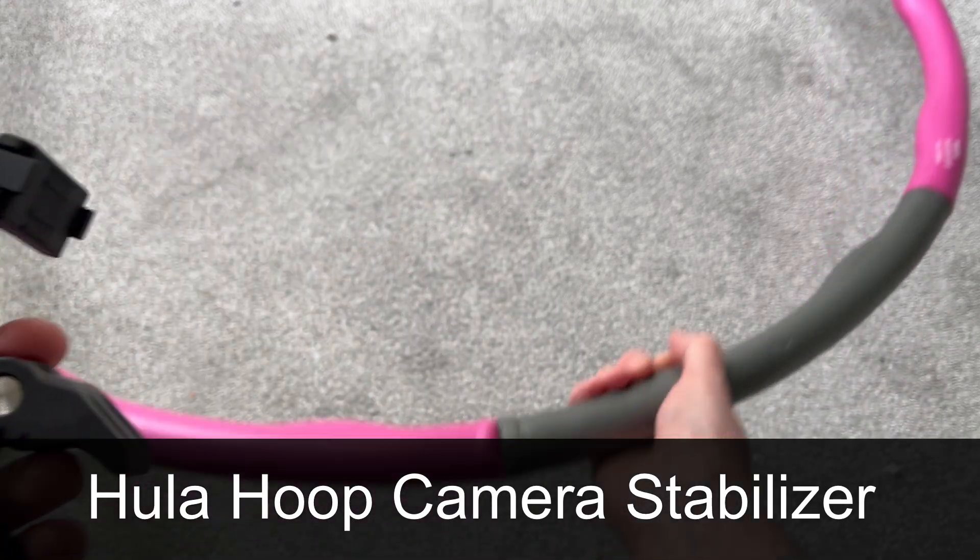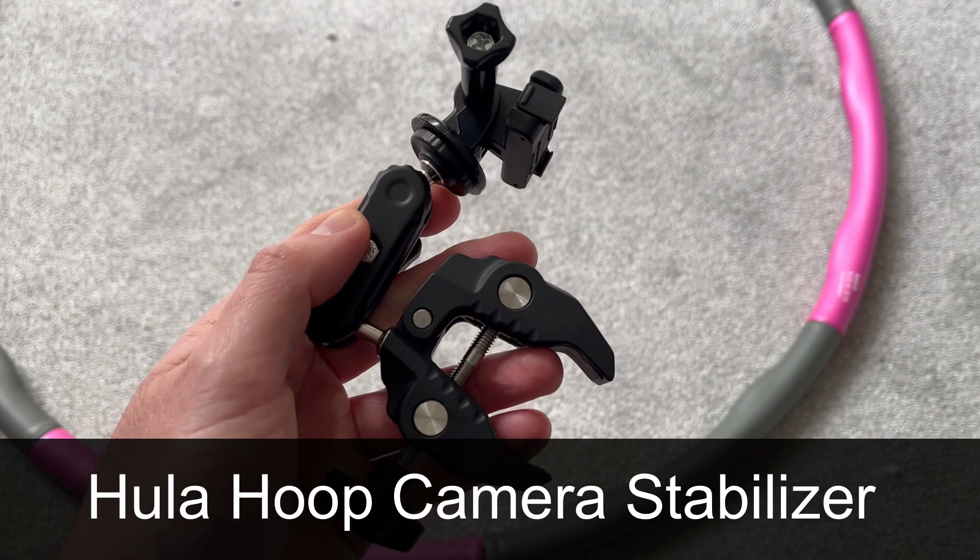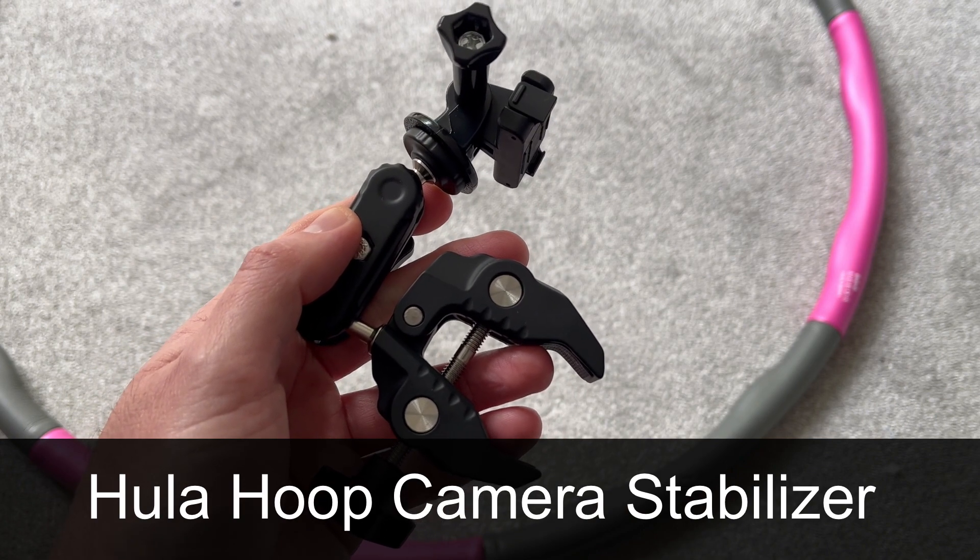This is a clamp and this is a hula hoop, and I'm going to see if I can combine them together to make a stabilization rig for a camera.